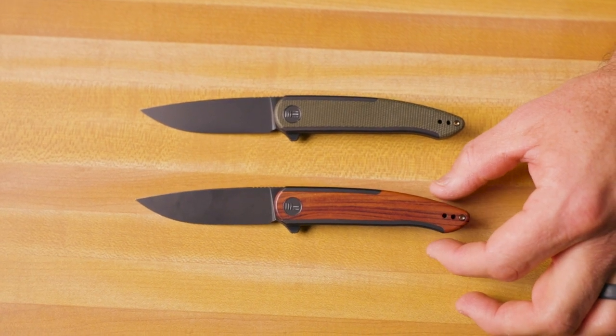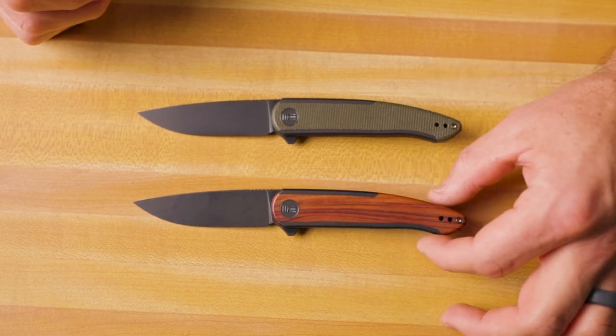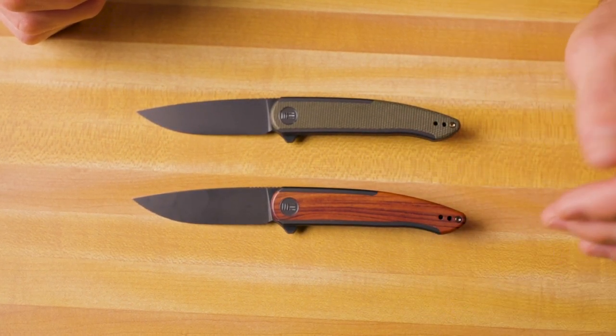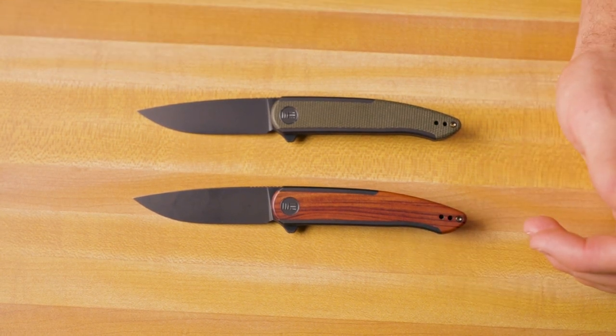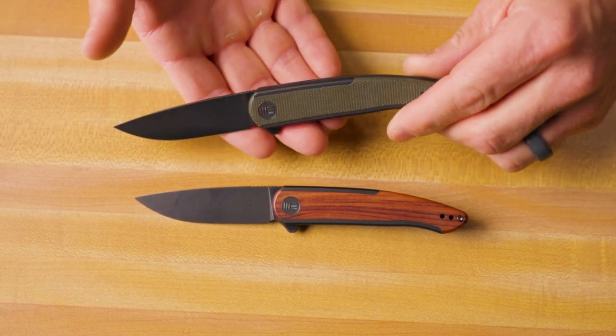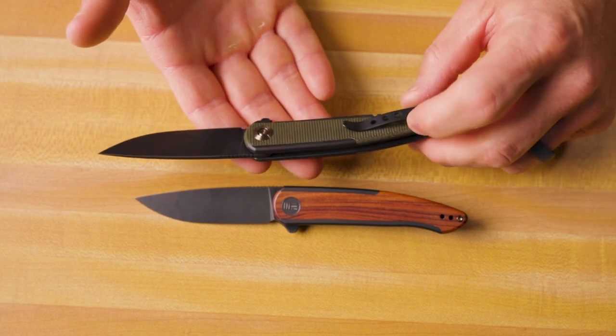There's also a version I don't have here that has a marbled carbon fiber inlay. So in total we've got four inlay options: micarta, wood, marbled carbon fiber, and natural G10. Every single one of them is beautifully designed with that awesome integration of the secondary material over the titanium.